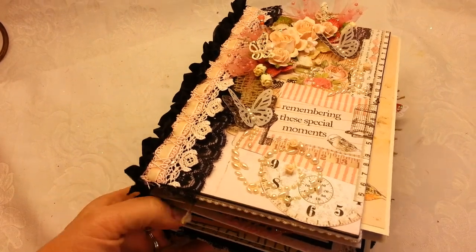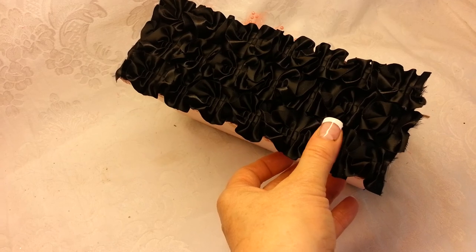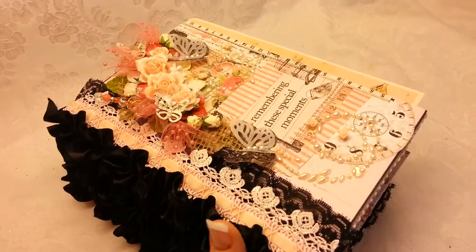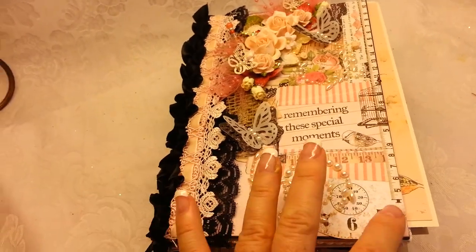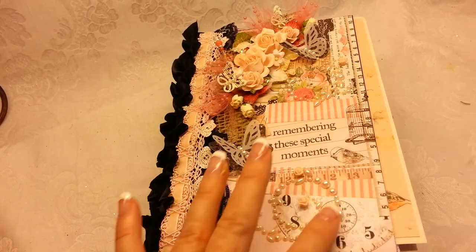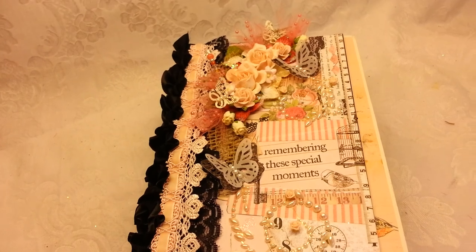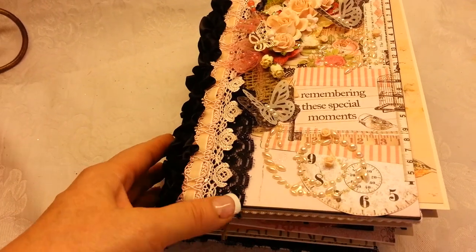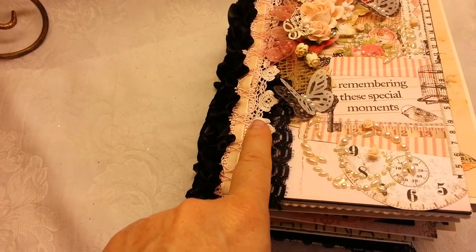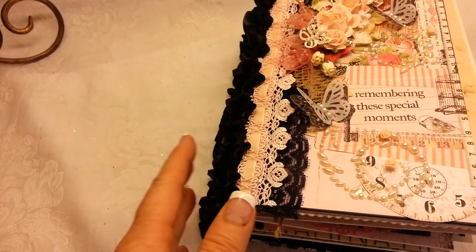I thought it was very, very much my mother-ish. This is how I bound it, and the back is just plain paper from the collection. But I really, really embellished up the front. I fussy cut this piece out of one of the pages and adhered it to this lighter pink paper from the collection in the back. And I layered laces — I have this black lace, this peach lace, and then this peach trim, and then my black back here.